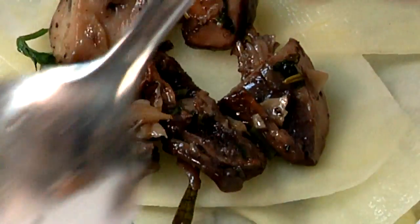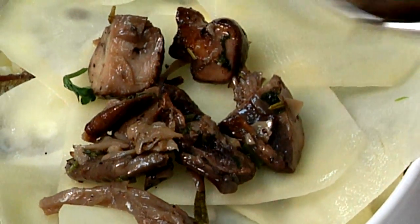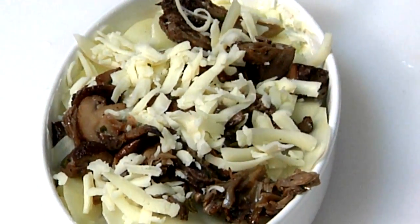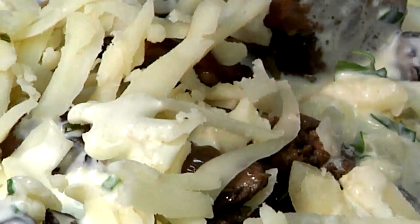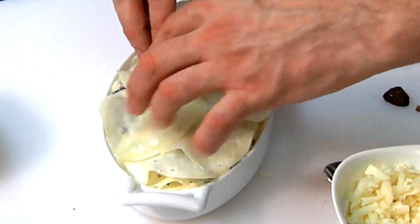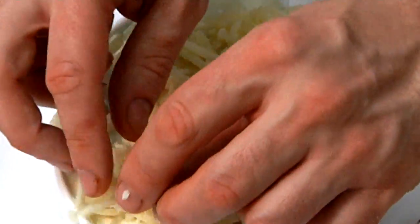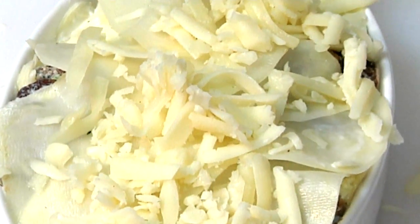We're using shiitakes and maitakes, but any mushrooms you can find at the local supermarket would work, and any cheese would work too. A little bit more Gruyere, a little more of our heavy cream mixture. What's nice is this heavy cream soaks into the potatoes as they're cooking. We'll top it off with some more potato — we've also pre-seasoned that heavy cream with plenty of salt and pepper.